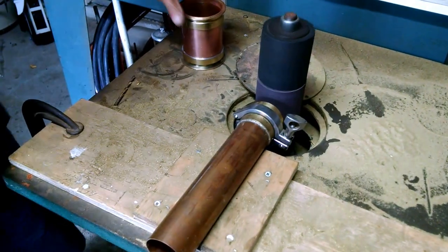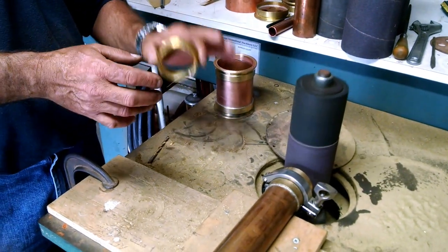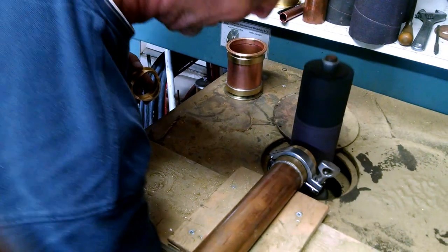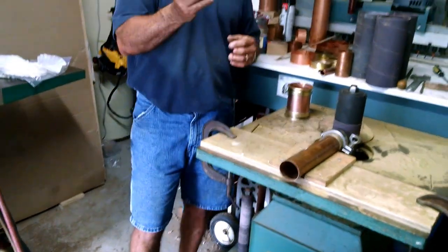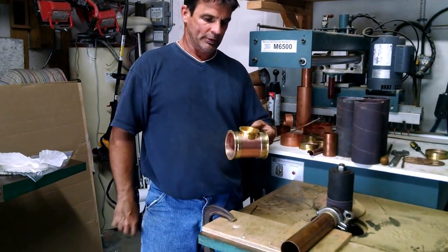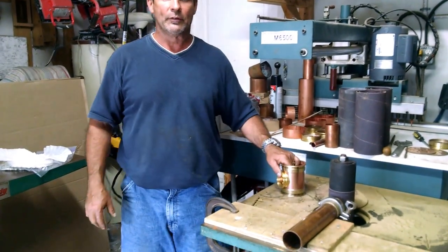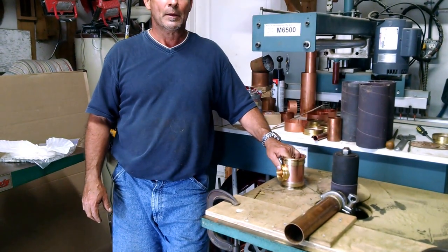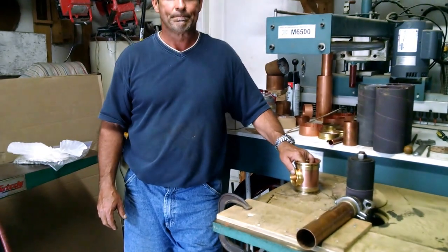That's basically how I get to this. It's crucial that you take your time with that. It takes probably about three or four minutes for that to happen. That's how I get this concave section to fit on this body section. I'm sure there's probably a couple other ways to do it — you guys can probably figure it out. When you get an opportunity, check out my website at rnwdistilling.com. Thanks.